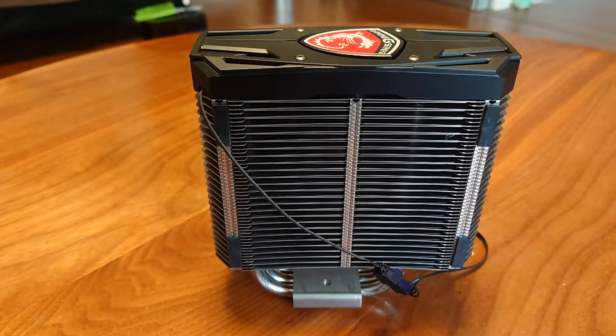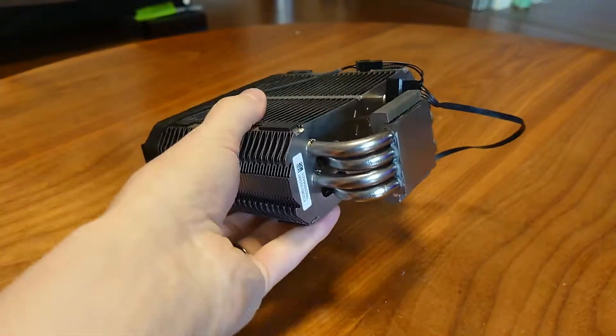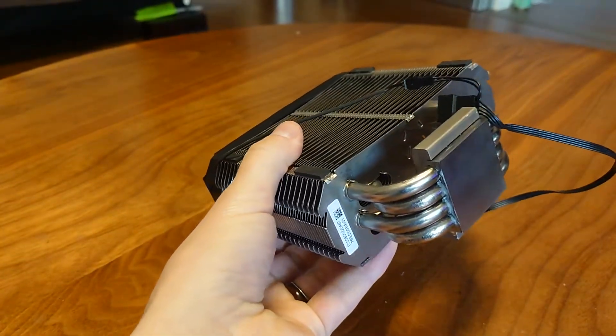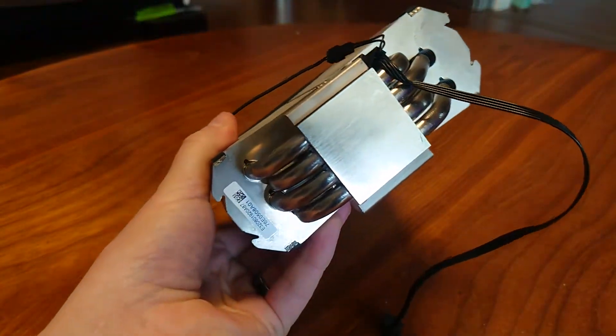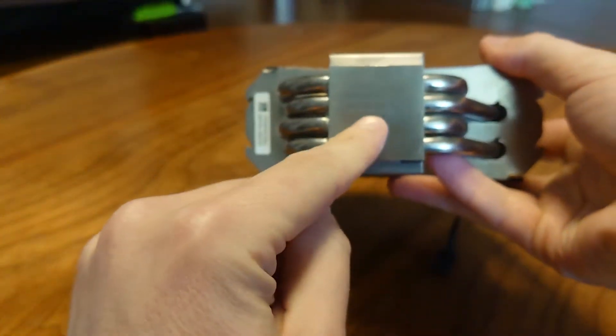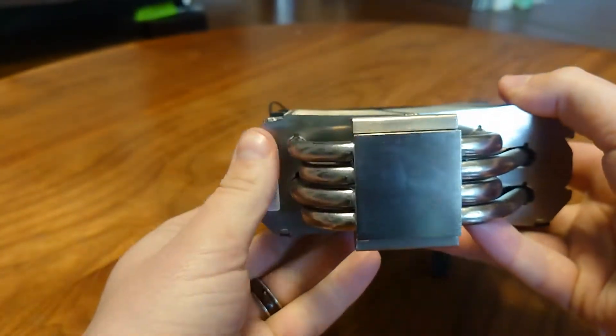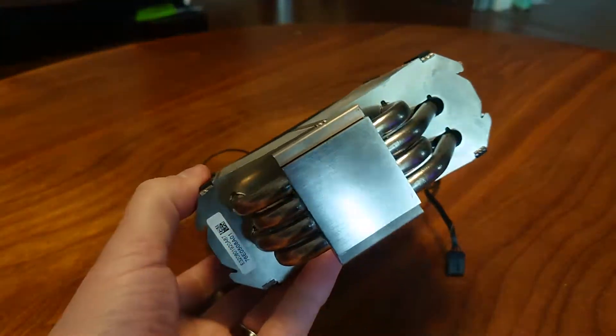Welcome to Danny's Tech. In this video I will be lapping the MSI Core Forza L CPU cooler to see if we can lower the temps — we're going to lap the heat spreader at the bottom.